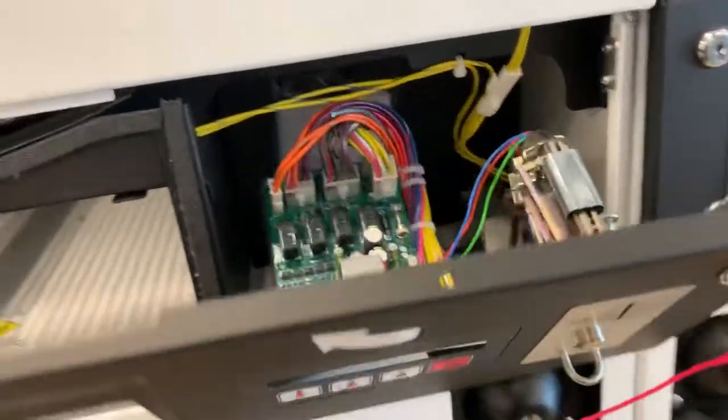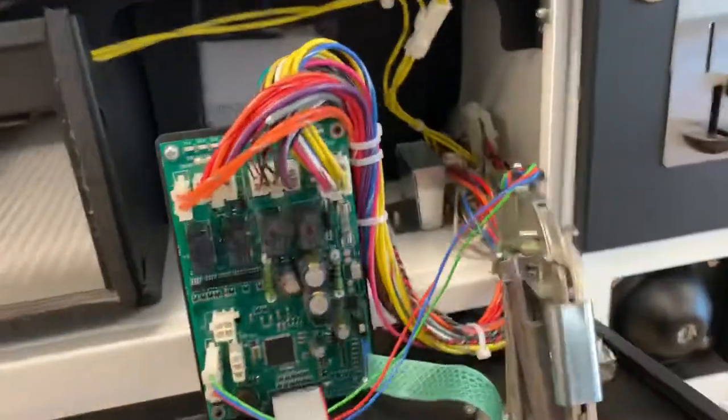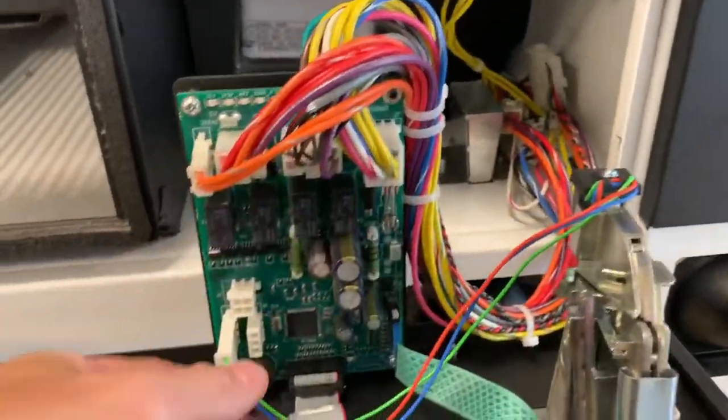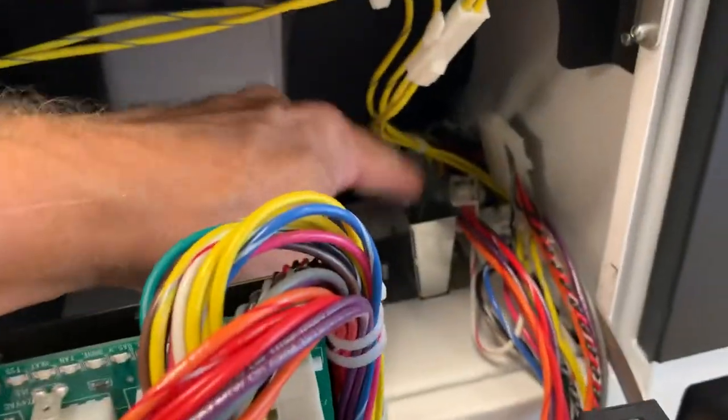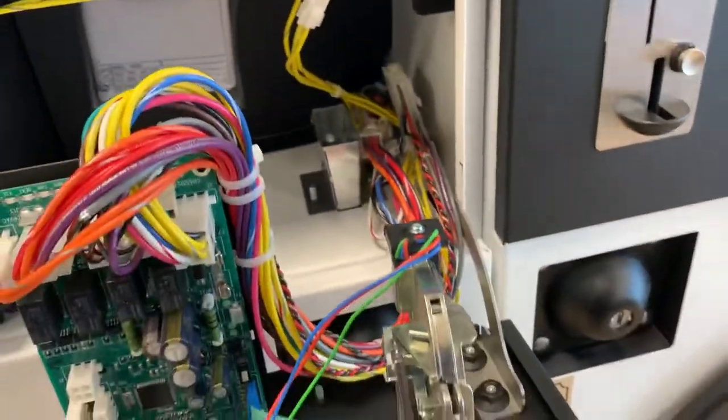So, what we've got on this one — this is what it comes with standard — just your normal quarter coin drop. That gets plugged in, those three wires get plugged into that connector, and that's what you've got. The money drops down through this slot here into the coin box.